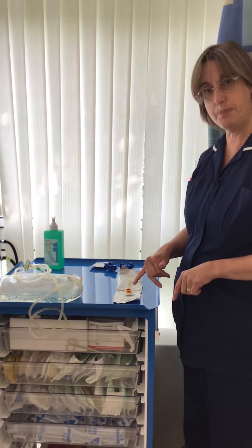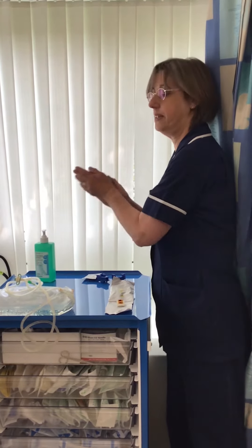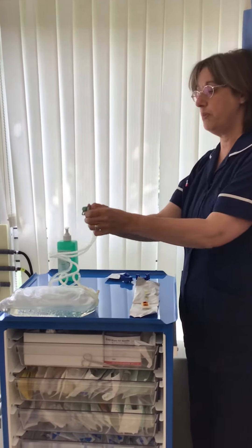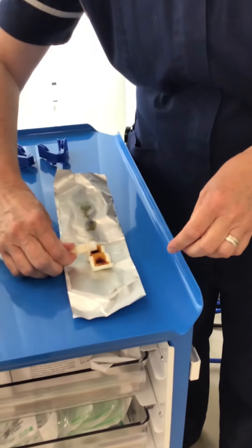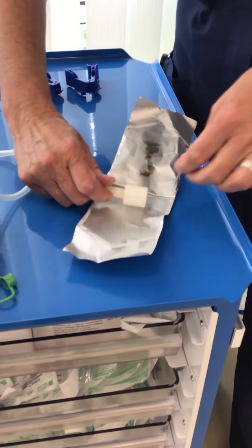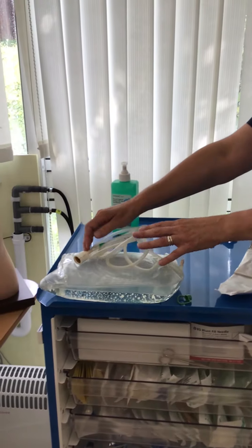Do not touch the brown sponge part. After opening your shield, alcohol your hands. Next, pick up your bag lines and remove the coloured tag, keeping hold of the exposed lines, and then apply your shield. Once the shield is on, replace the lines onto the bag.